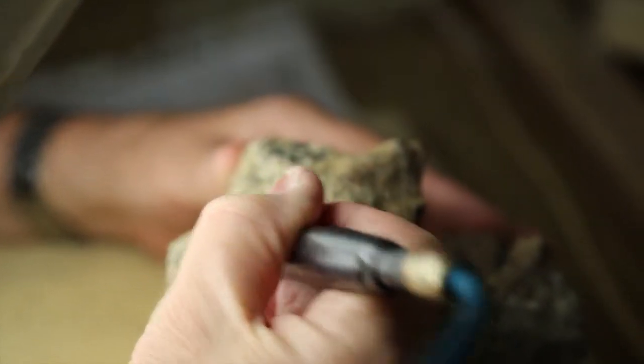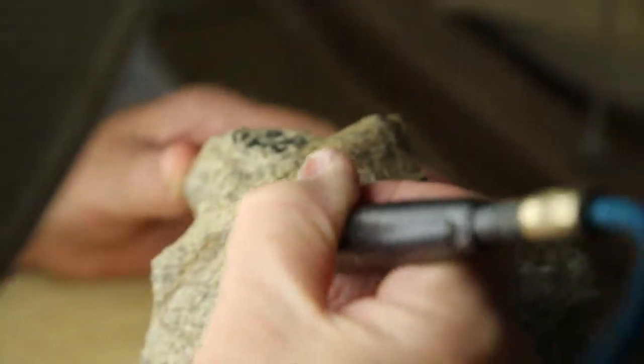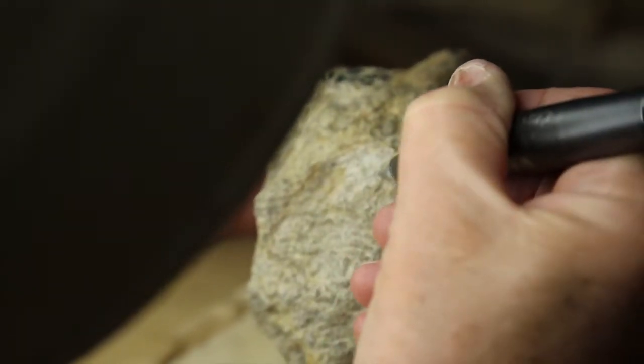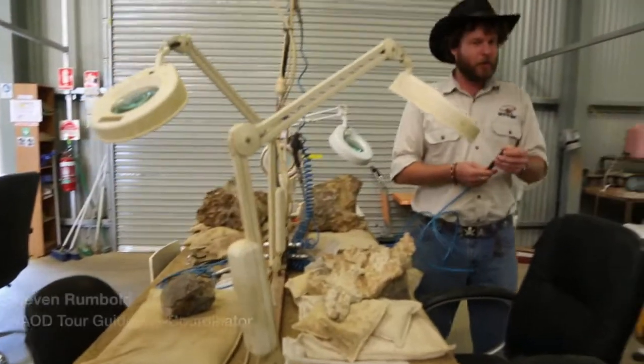Mechanical preparation, using a vibrating instrument to remove siltstone slowly from the fossil, is a common activity for participants in the Prepper Dino program. This tool here is what we do most of the time.